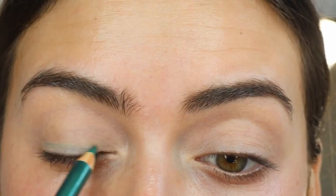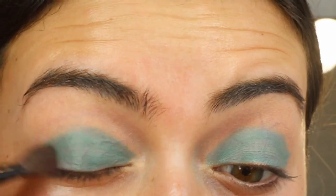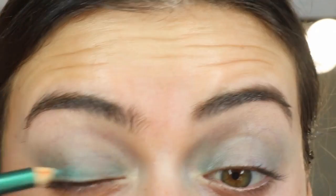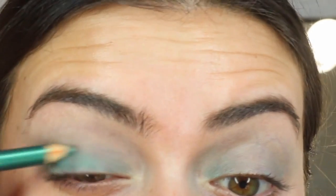Now that my eyes are all set, I'm going in with my Colour Show Liner and I'm going to put this all over my lid and up to the crease. Then just blend that out, and then going in again to get a little bit more colour on top.